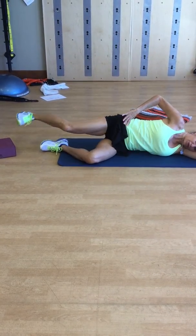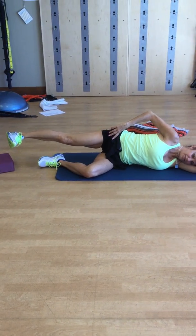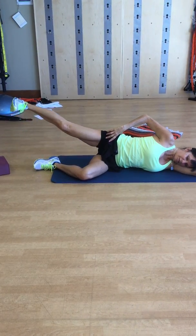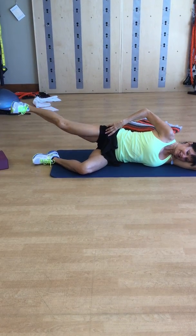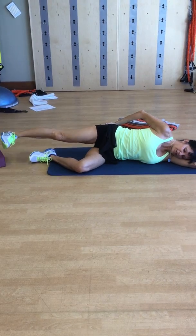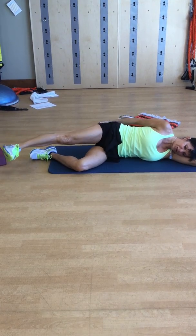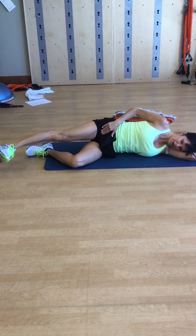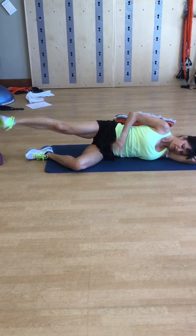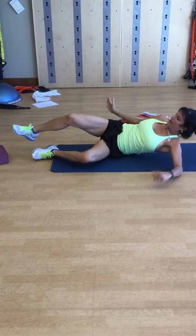Last but not least, push your legs straight out, feel that space, and do little lifts — 12 reps. Then take the leg back and around in a circle, almost like our standing leg series. Feel the glute working, then reverse the circle the other way. You'll likely end up using your hip flexors, so focus on feeling the flexion and extension in the hip. Hold onto the ground a little so you don't rock back.